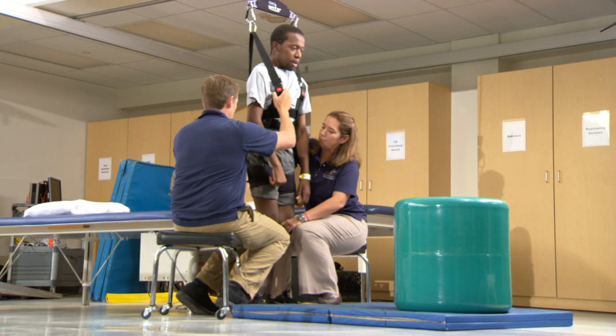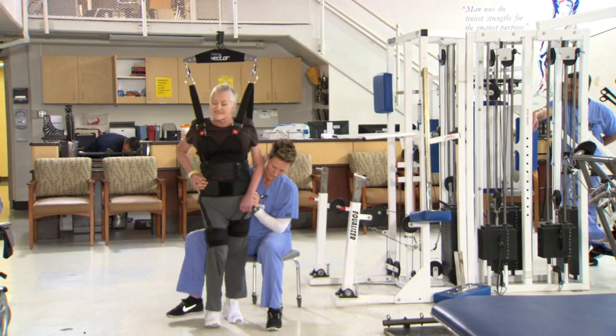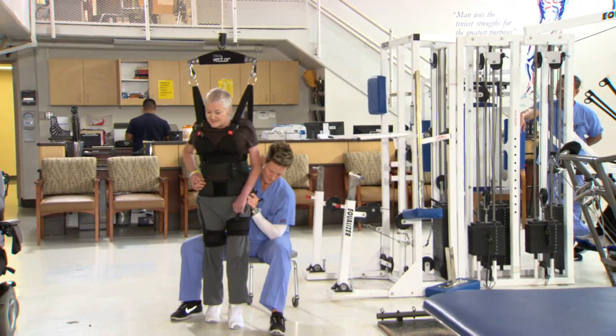I think it adds a level of personal satisfaction as well when patients start realizing they're able to do more on their own with a little less help from the therapist. I think that's one of the biggest things that we've been able to do.